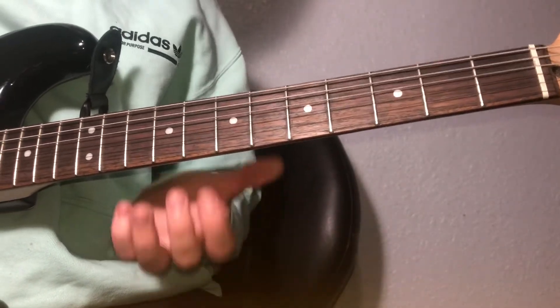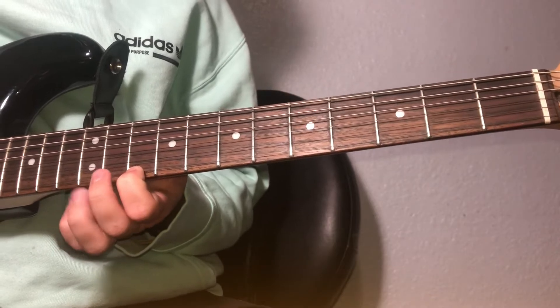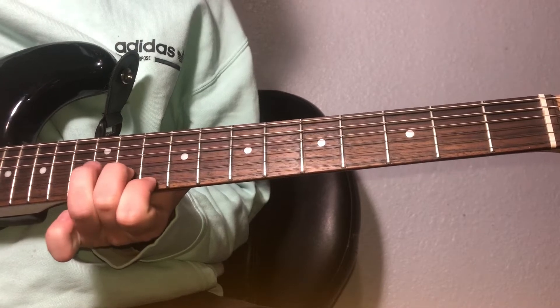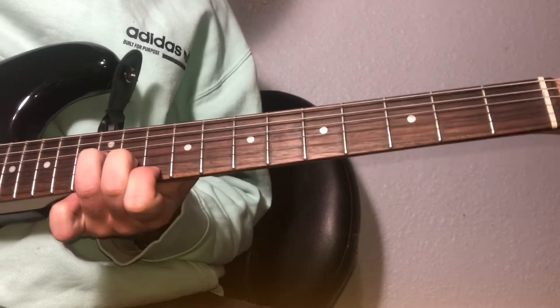It's in standard tuning. Just on the high E on the 10th fret, and then with your middle finger you're going to be on the B string on the 11th fret, and then your ring finger is going to be on the G string on the 12th fret, and that's it.